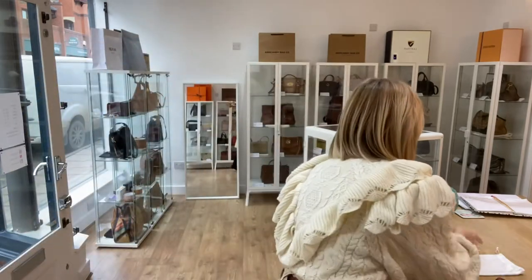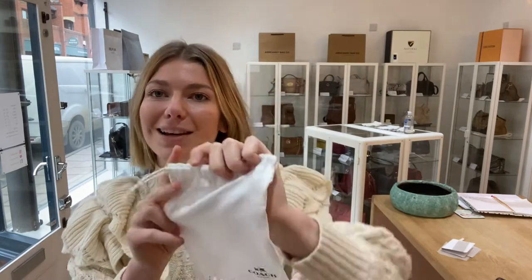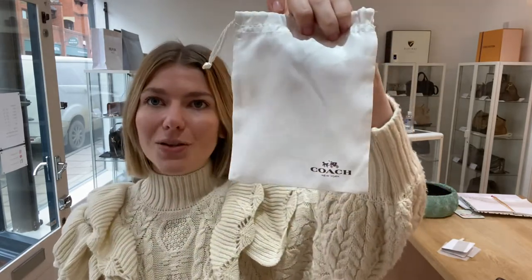I'll show you what it comes with. Because this is absolutely brand new, it comes with all the packaging. I've just unwrapped it to show you, but it's never been used before. It has all its packaging and I'll put all the packaging back inside once I'm done. And then you've got the Coach dust bag.